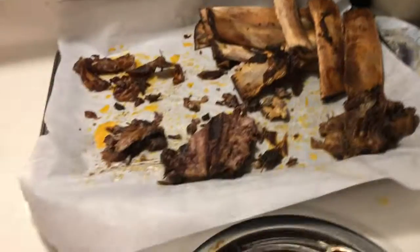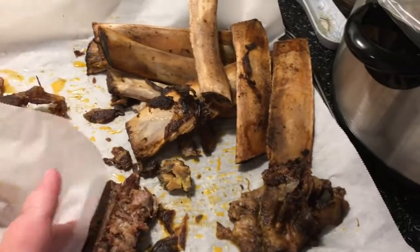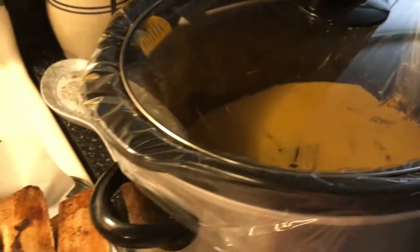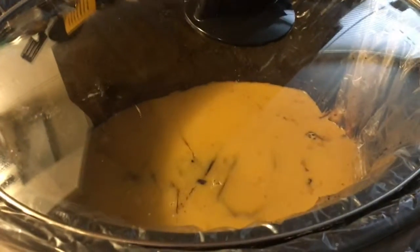I will fully confess I was exhausted last night and did not completely clean up after dinner, so that's gonna go in the trash. These crock pot liners are awesome — I just basically pick everything up and it goes in the garbage. Excuse me! So yeah, that's gonna go away.